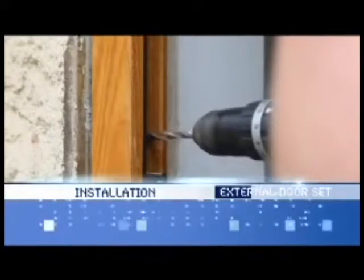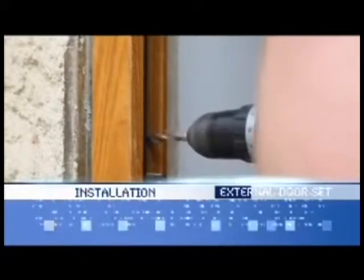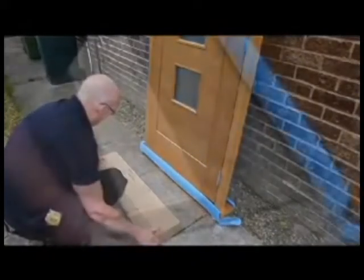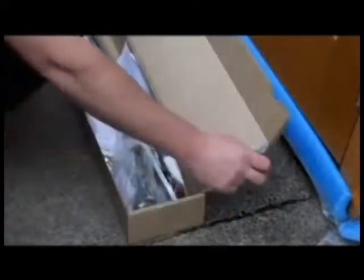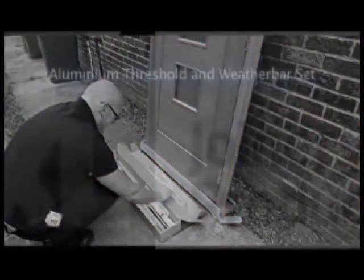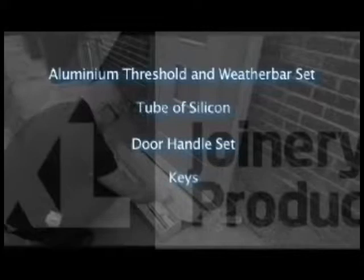Installation. After carefully unpacking the door set, check that all components are present. The hardware pack should contain the following: an aluminium threshold and weather bar set, a tube of silicone, a handle set, keys, and a pack of screws.